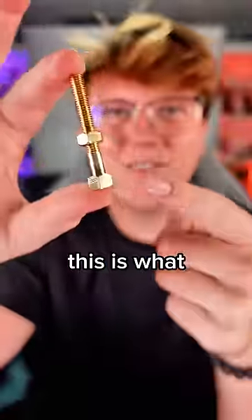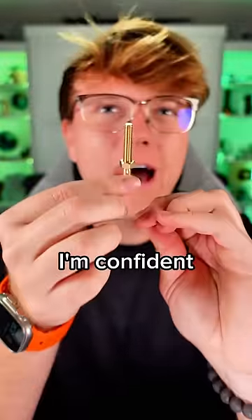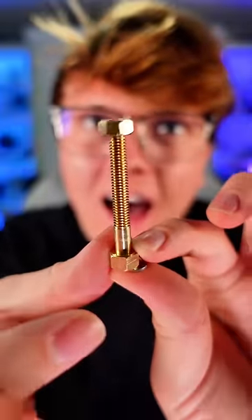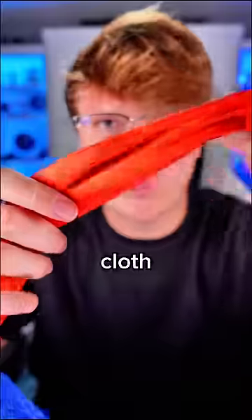Next up — this is what came in the package — they gave me a freaking bolt. I read over the instructions, I'm confident I can do it. Let's try. What? How is that possible? Bolt magic trick: 8 out of 10. We've got some kind of cloth, but I think I know how to do this one.